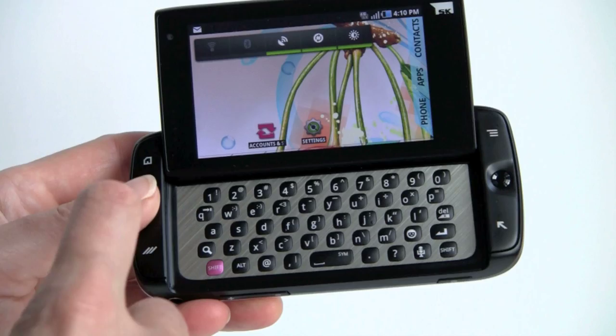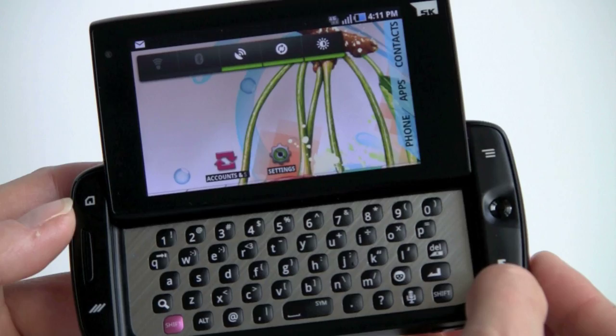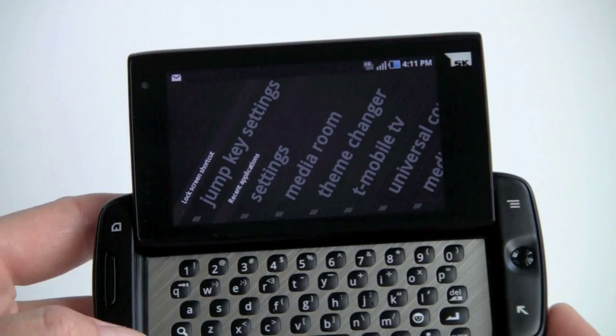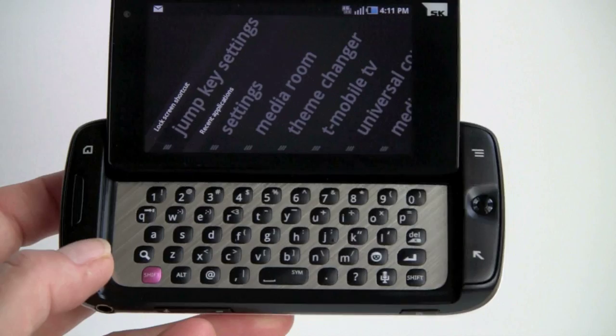There are standard Android buttons plus a jump button — something brought over from the Sidekick days — on your shoulders. They're stylized though, so you might not recognize them at first. That's the Android menu button, this is your back button, this is your home button, and this is the jump key. You can see it's offering a selection of things on screen, or you can hold the jump key plus a letter — for example, jump key plus G to launch Gallery. That's pretty handy.